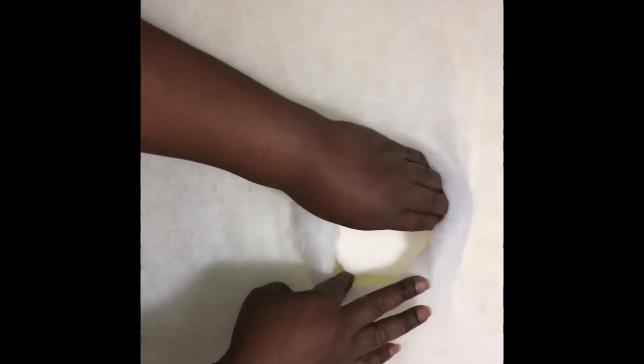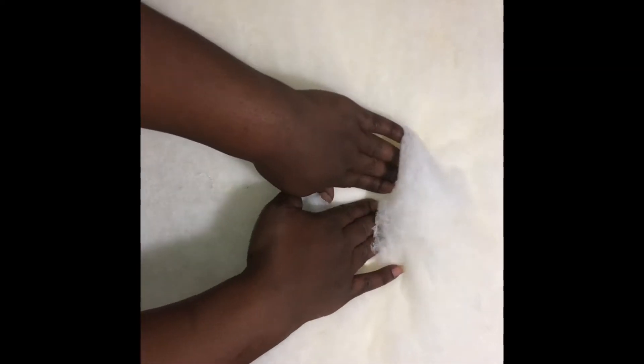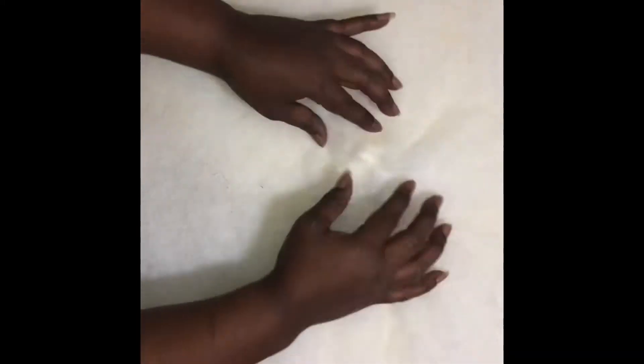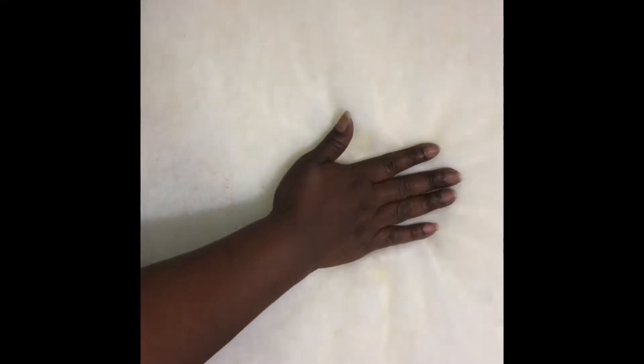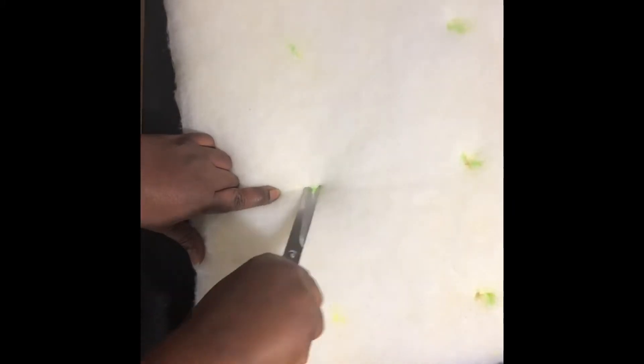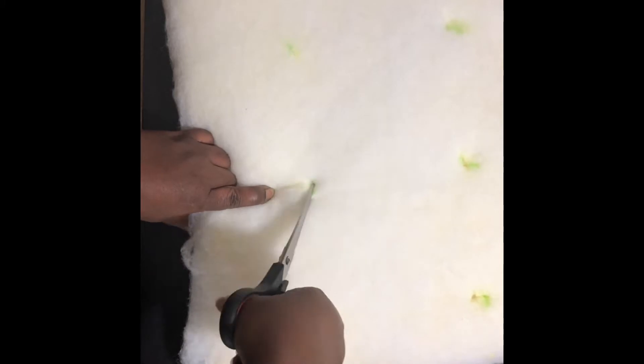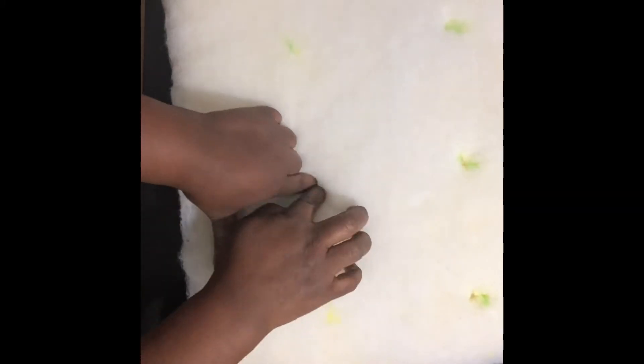If you would like to make a headboard like mine — a king size tufted headboard — you would need to go to Lowe's or Home Depot and pick up a piece of wood the size your headboard needs to be. You would need to buy some 4-inch foam and some batting to cover it. Then spray the adhesive on the board, put down your foam, and put your batting on top of it.